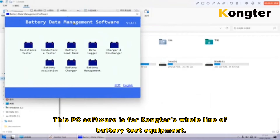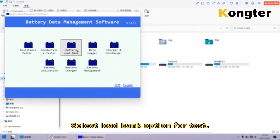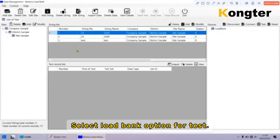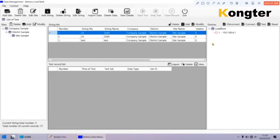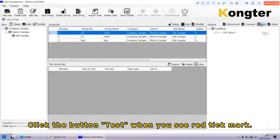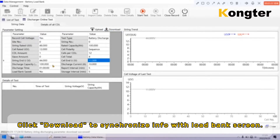This PC software is for Conctor's whole line of battery test equipment. Select the load bank Wi-Fi name before remote control. Select the load bank option for the test. We will see the load bank communication status here. Click the test button when you see the red tick mark. Click download to synchronize info with the load bank screen.